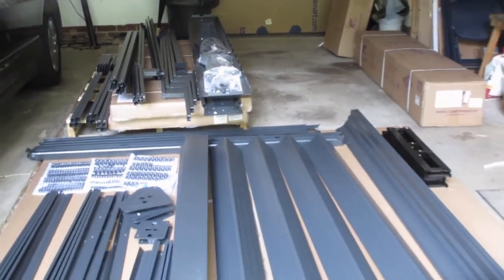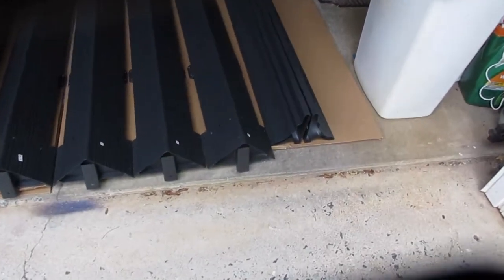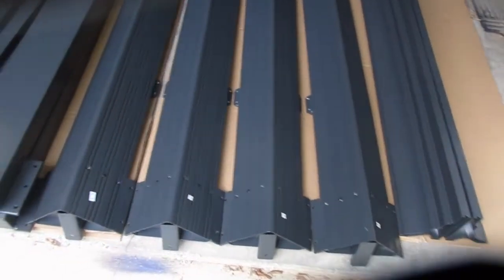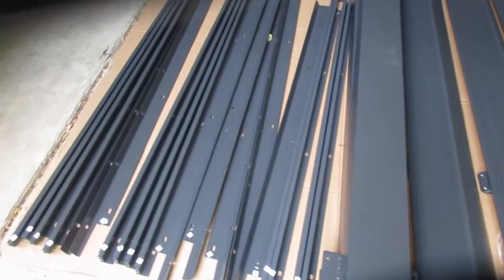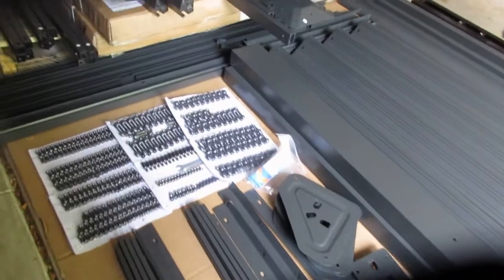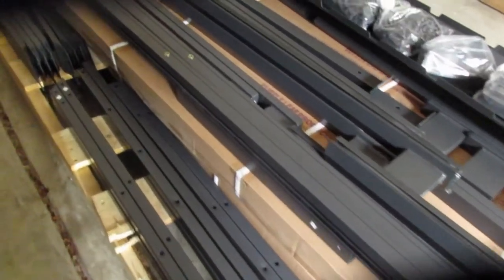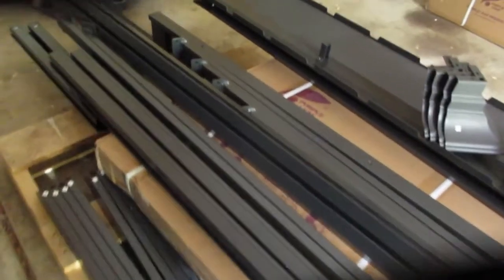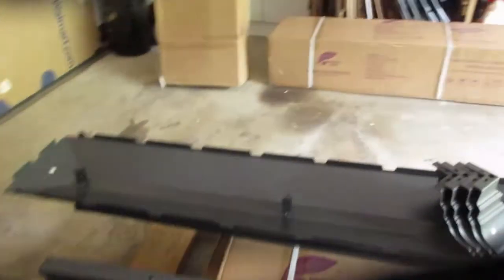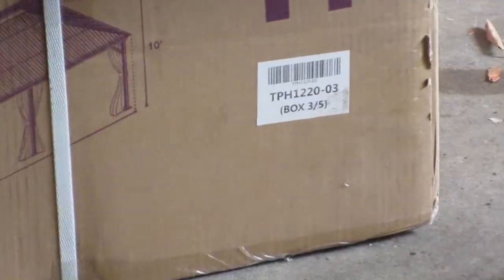This is only some of the stuff — still got another box and all the roof panels. We got the posts and most of the beams, and just a lot of stuff that at that point I didn't know what it was. Now that I've put it together I'm narrating after the fact, so I do know where all this stuff goes. But yeah, lots and lots of parts — very intimidating to open.